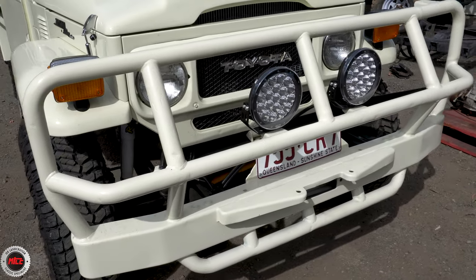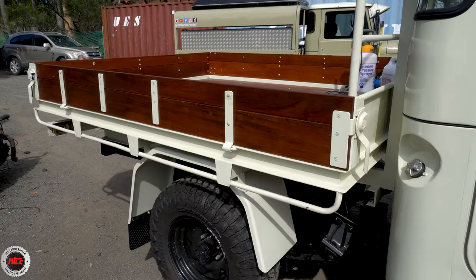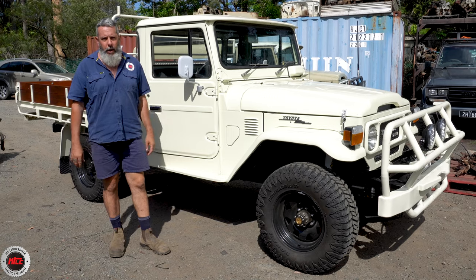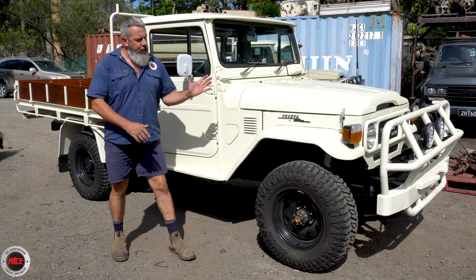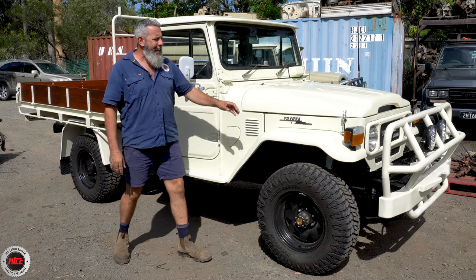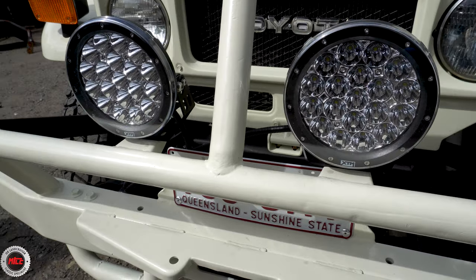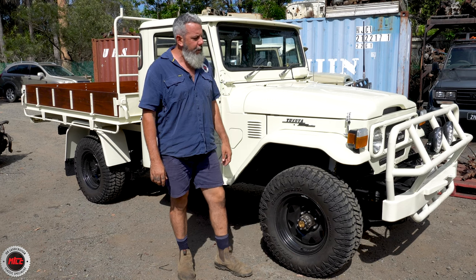Right up the front we've got the ARB bull bar, colour-coded. And then back here at the tray, it's all colour-coded — 033, which is the Toyota white from the day — and gives it its look. So normally you see them black. He's also added some XTM LED lights to help out the old Toyota lights. We all know they're not overly bright, so that makes a difference.